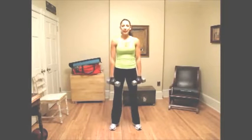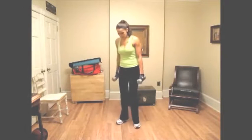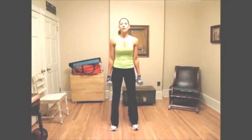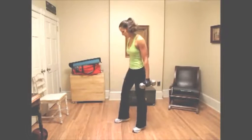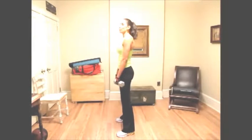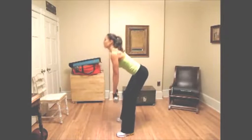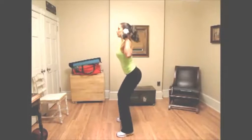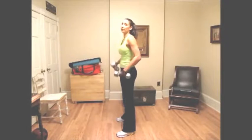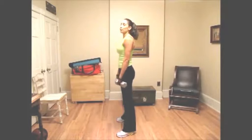The next exercise is a deadlift into a squat shoulder press. For this, keep your feet about shoulder width apart, knees nice and loose. We're going to bend over, keep our back straight, slightly bend, come up into a shoulder press. That's one rep. We're going to do 10 to 15 reps, so I'm going to bring you through five.